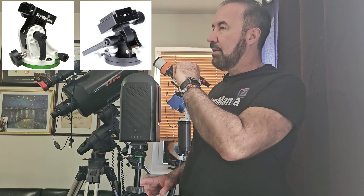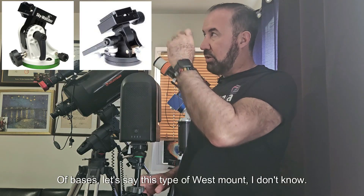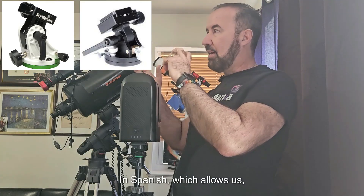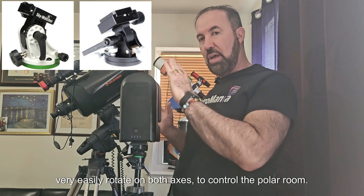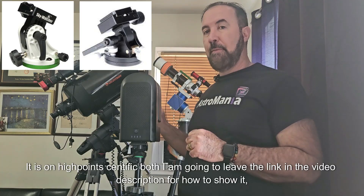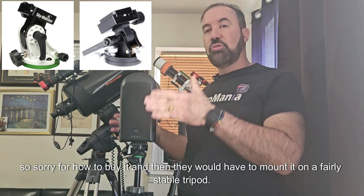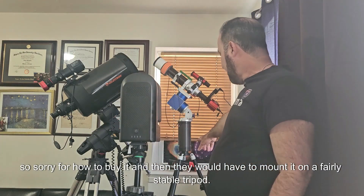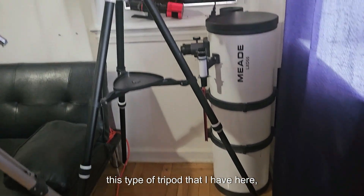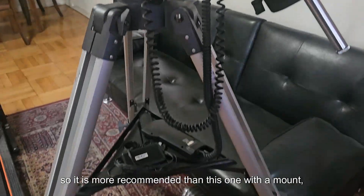What could be another option? I'm going to buy one of these bases — this type of west mount — which allows us very easily to rotate on both axes to control the polar alignment. It is on High Point Scientific. I am going to leave the link in the video description. They would then have to mount it on a fairly stable tripod, like this type I have here. It is more recommended than using just this mount.